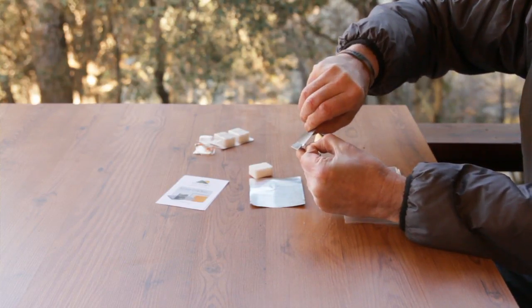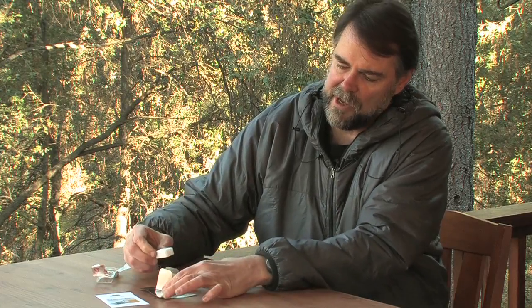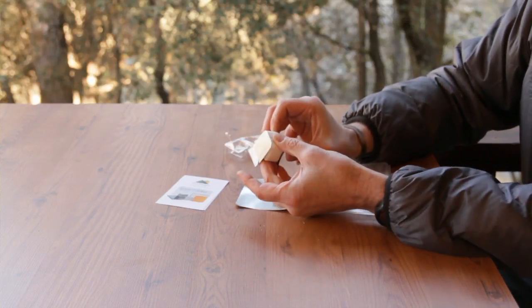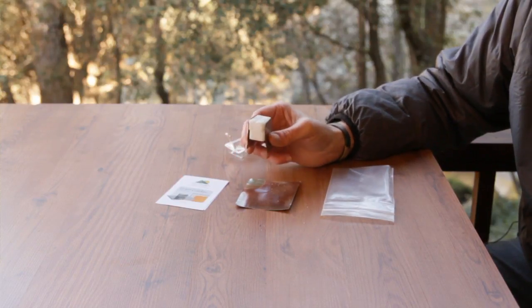By turning them this way, what it allows you to do is put not only one tablet in there, but a second tablet as well, creating protection for the sides of both sets of tablets, giving you a much longer burn for colder water, windier conditions, and colder ambient temperatures.